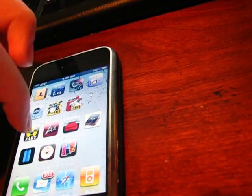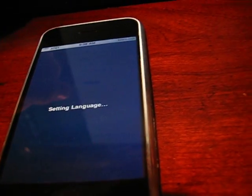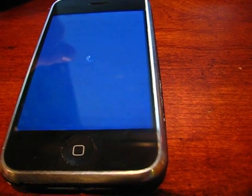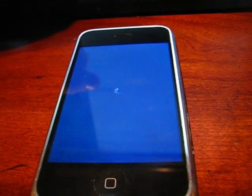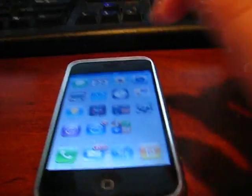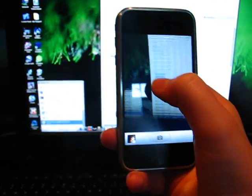It has a reflective dock and it has a fake compass. Click that. I'm not really sure what that does. That was really interesting. It does have a fake tap to focus, like the 3GS.